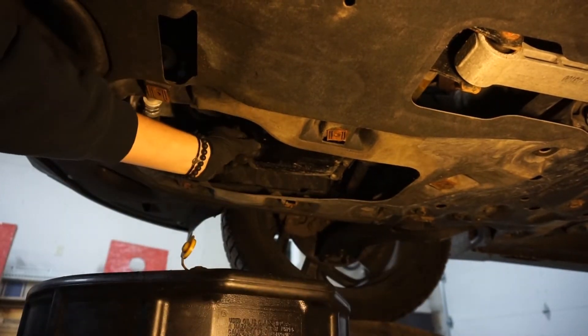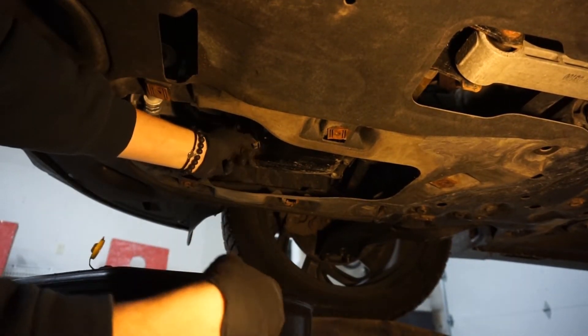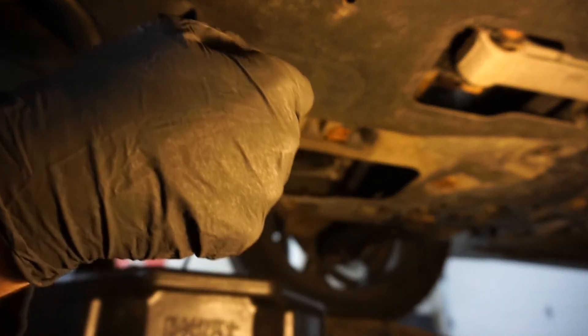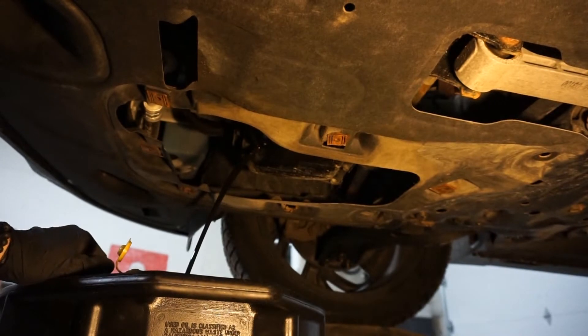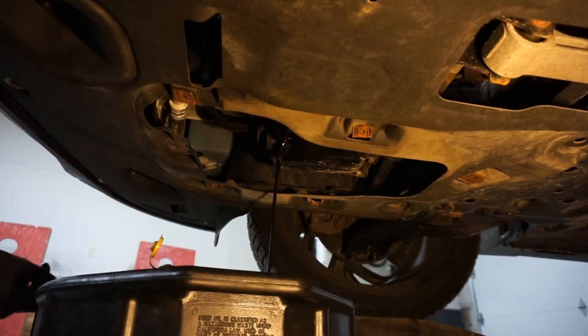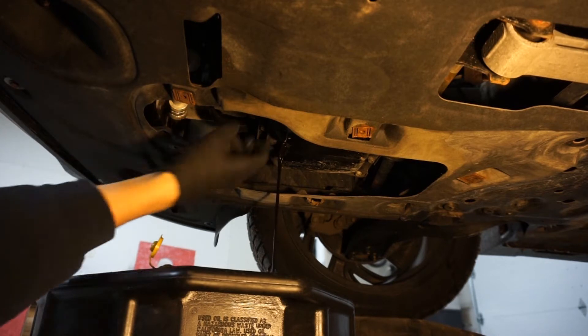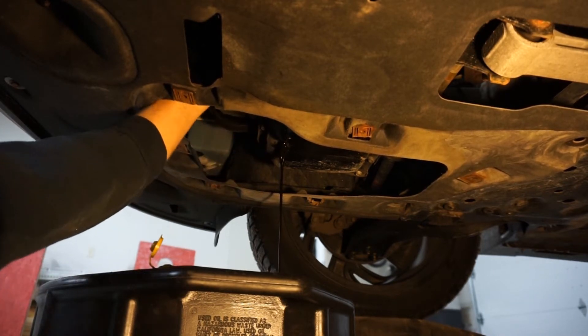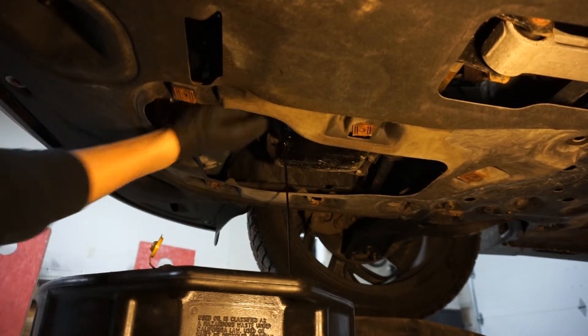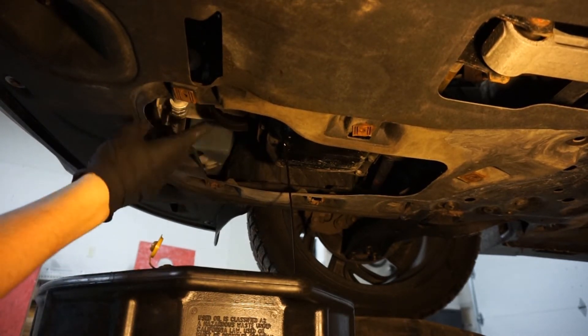Make sure you align your pan where the oil is going to come out. Let it drain. Now usually you can loosen your oil filter to let it drain by hand.